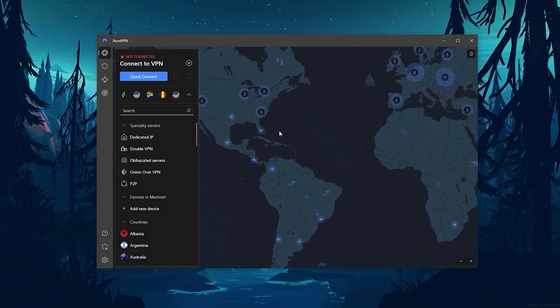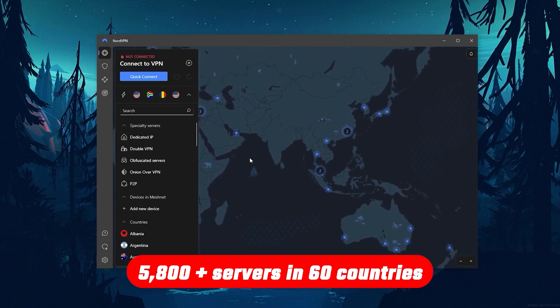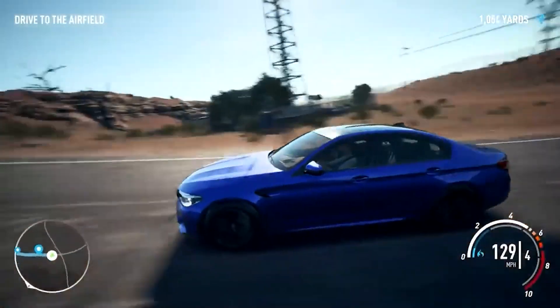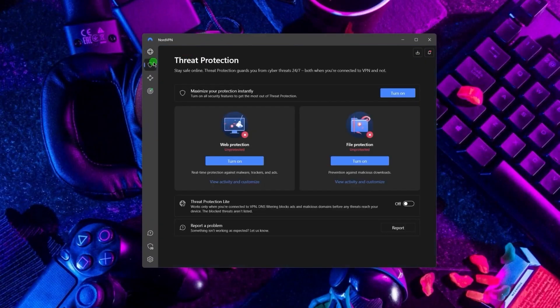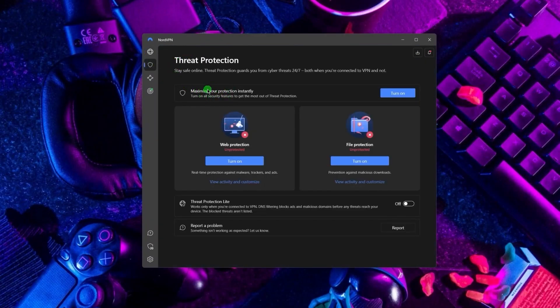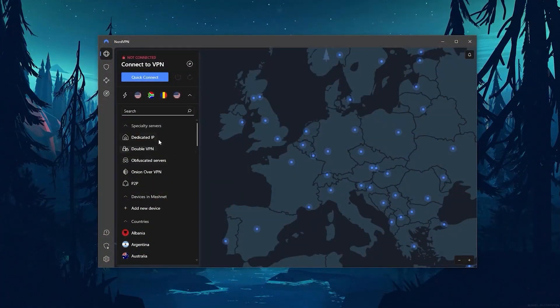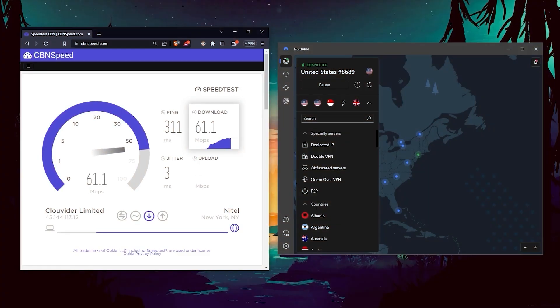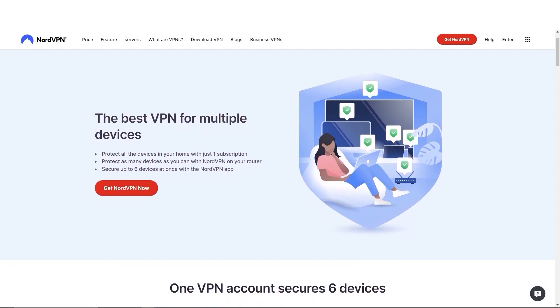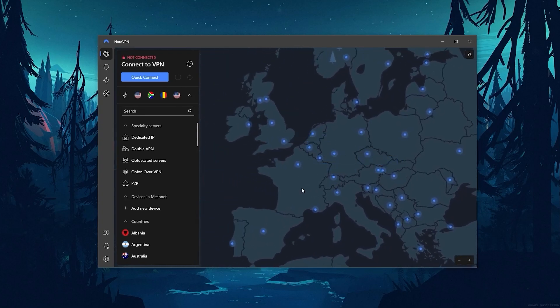Next up is NordVPN, which I consider the best value VPN. It has over 5,800 servers in 60 countries, and while more servers doesn't necessarily mean better service, this can help with speed and latency — especially useful for gaming. It also offers extra features like threat protection, which blocks ads and malware within websites and protects your device from harmful files. Nord gives you more options to fiddle with and is about as fast as ExpressVPN, letting you secure up to six devices per subscription.